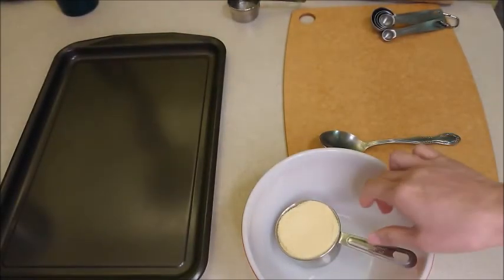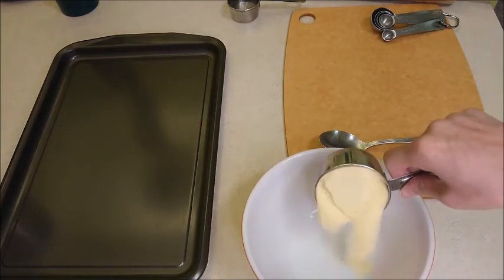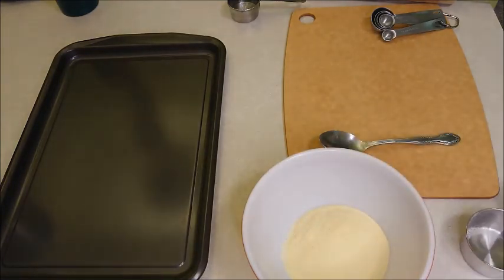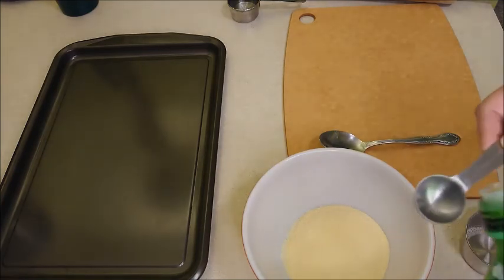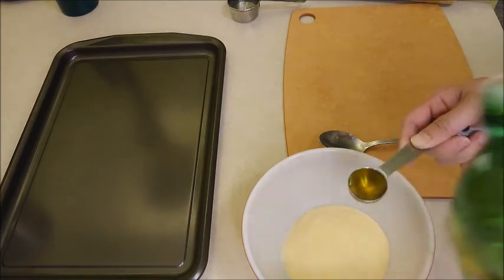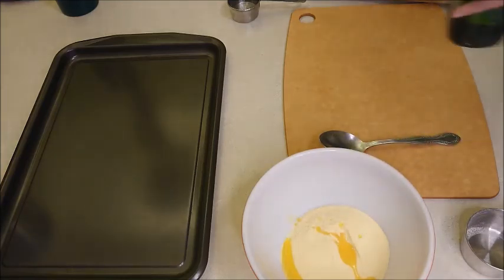I'm going to use one half cup of the semolina flour, half tablespoon of olive oil, and a quarter teaspoon of salt.